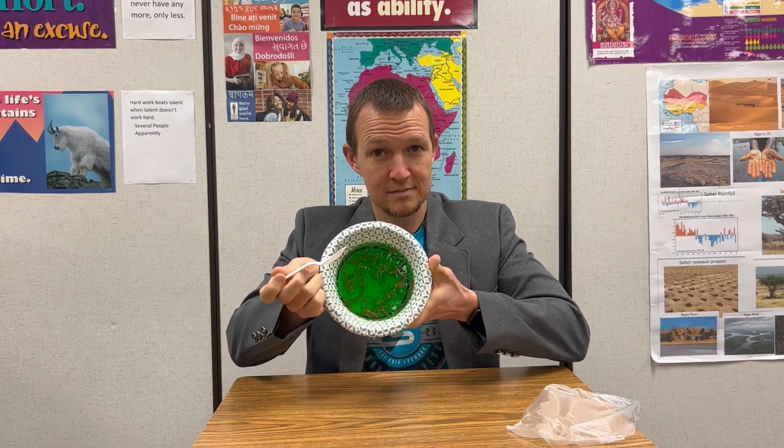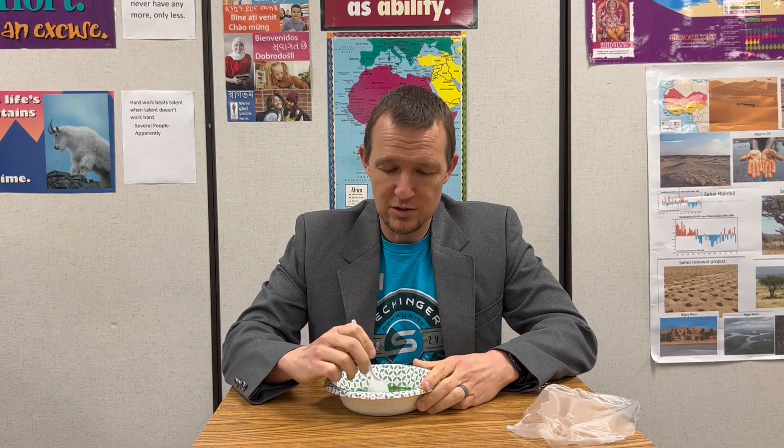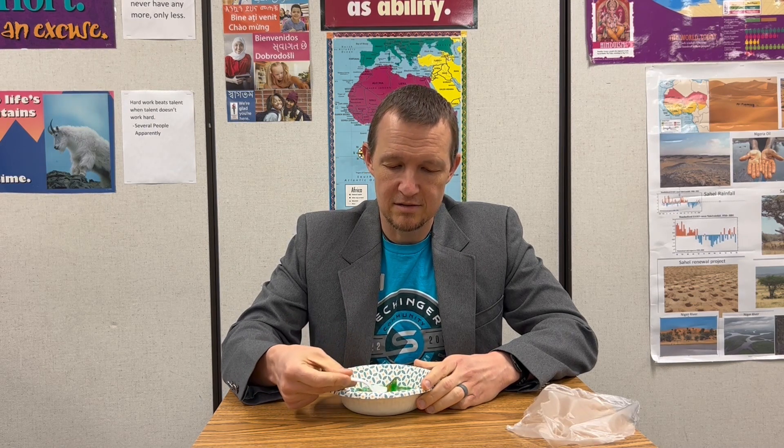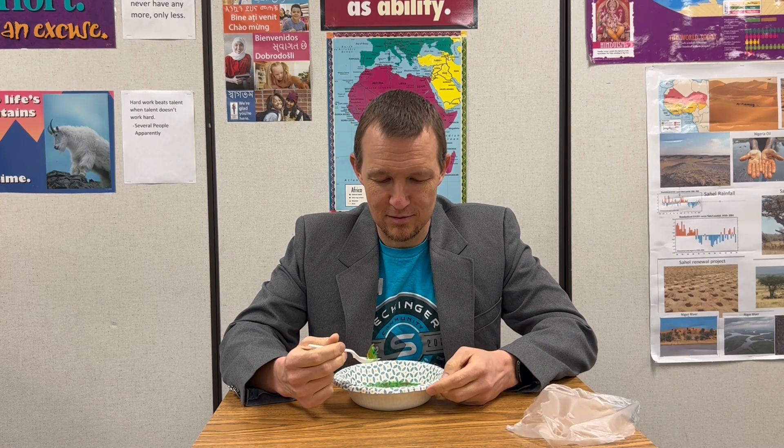Alright, so what culture is this from? It's not really like a culture, but my grandma used to make it for my dad when he was younger. So it's like a family thing. Yeah. And do you eat this a lot? It's for holidays — a holiday special occasion. Throw some shredded carrots in some lime Jello. Yeah. Alright, let's give it a try.